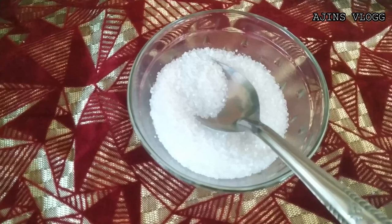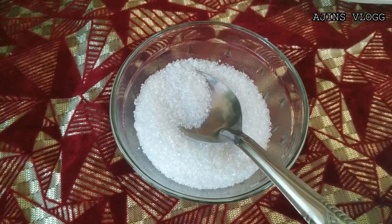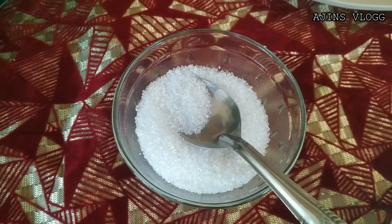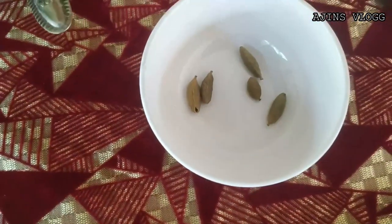I want to show you all the ingredients in this video. You can add 1 glass, just 1 cup, 3 tablespoons to 4 tablespoons. This is the option for you. Let's have a look.